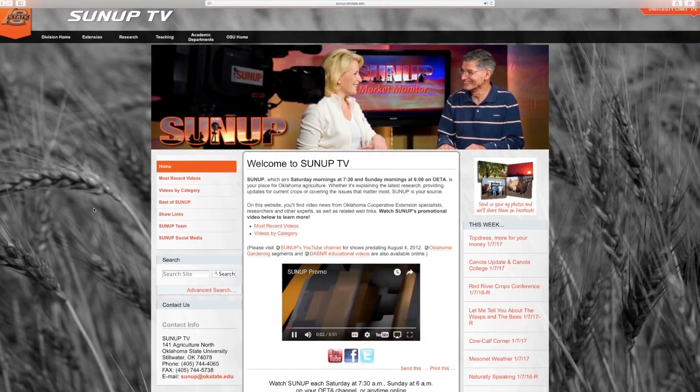For a link to Tom's newsletter, which goes into more depth, go to sunup.okstate.edu.